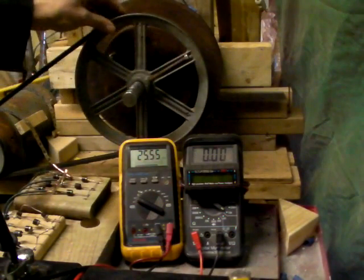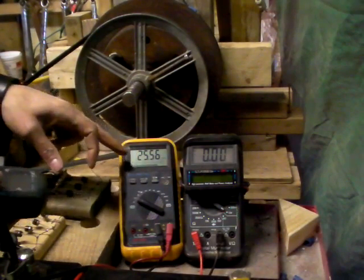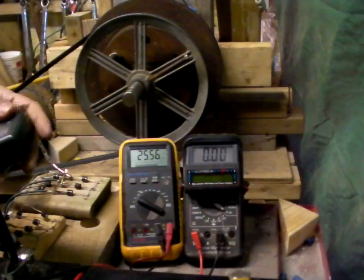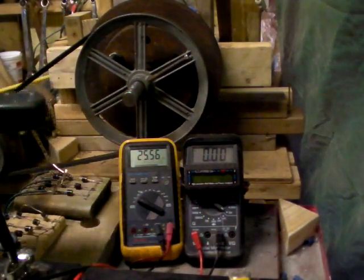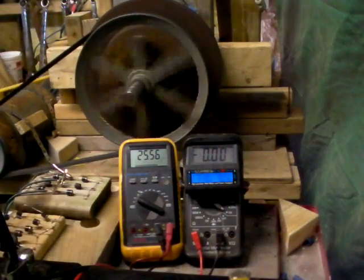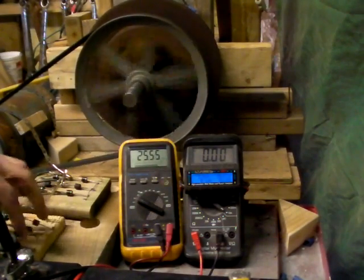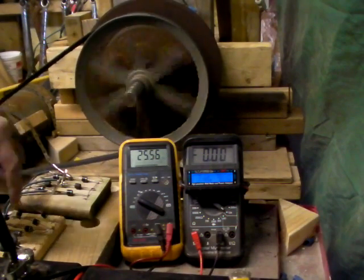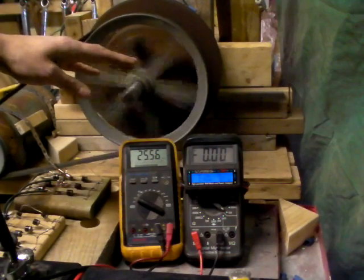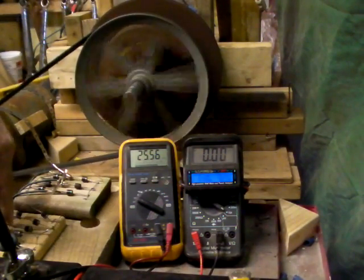So right now I'm going to start it up. I'm going to read the RPM and we're going to see what RPM it starts producing chargeable power under load. Test number one is going to be RPM versus output on this iron alternator or generator using the traditional coils.